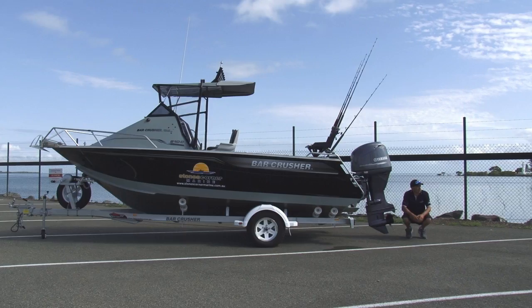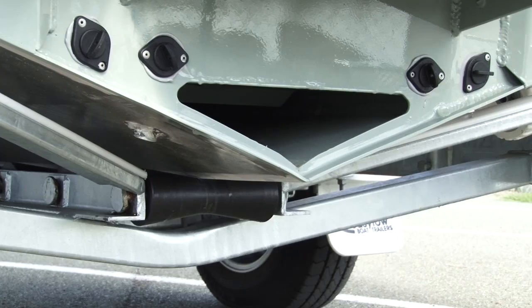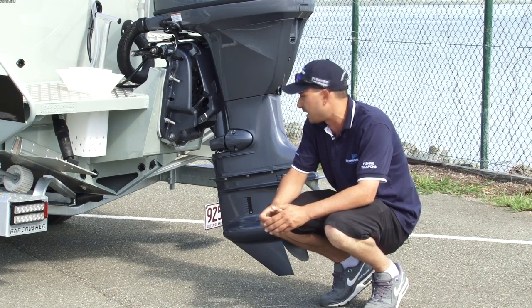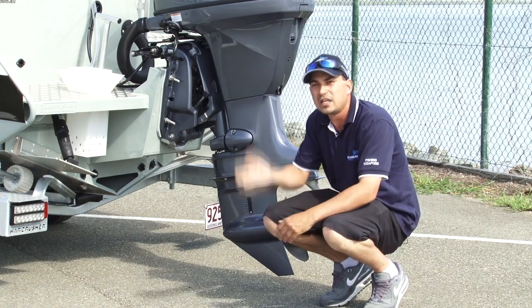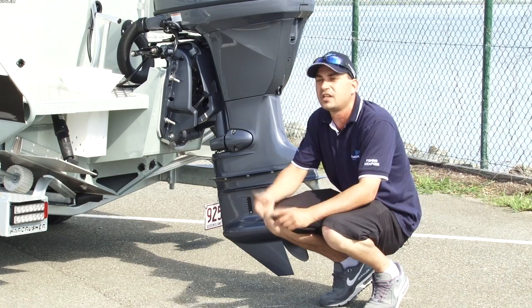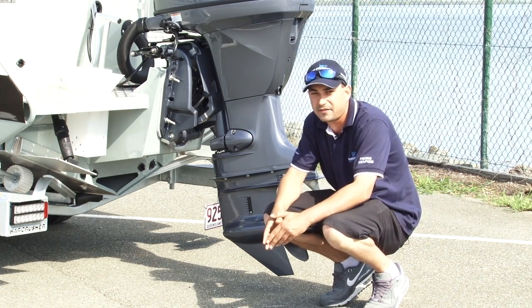The unique feature on the boats is our water ballast tunnel. This allows the keel of the boat to flood with water at rest or when you're on the slow troll, increasing the stability of the boat. This allows us to build more V into the hull to give you a nice soft ride, but without sacrificing stability. It's the only way you can have the best of both worlds — a solid boat at rest and a nice riding boat when the wind chop comes up in the afternoon.